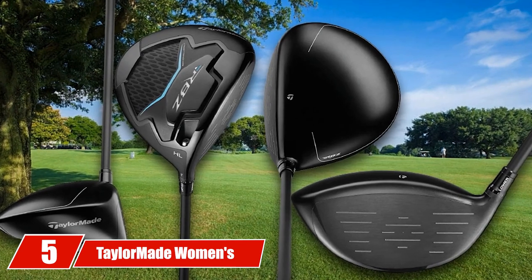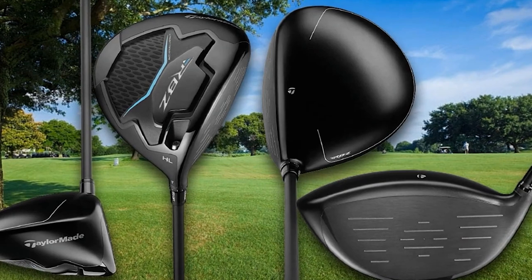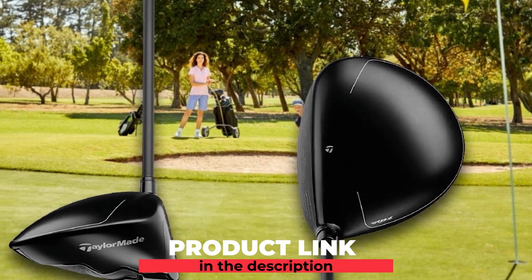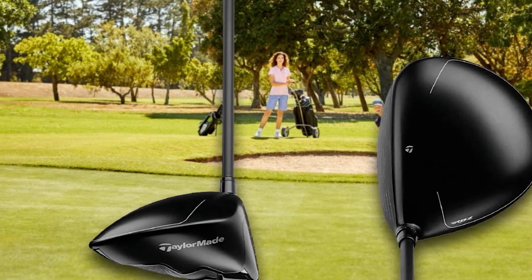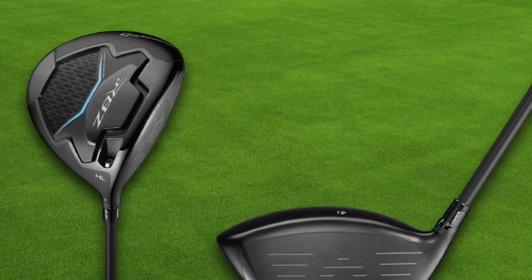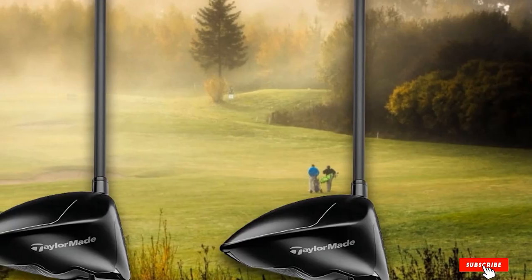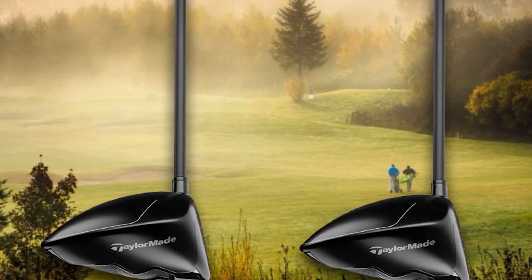The number 5 position is held by the TaylorMade Women's RBZ Driver. It is the best cheap golf driver for women. The women's TaylorMade RBZ features a large titanium head and a loft sleeve on the hosel that gives women options as far as loft is concerned. This is not just a beginner's driver — it features Speed Pocket technology allowing faster swing speeds to gain extra distance. TaylorMade claims a larger sweet spot than its competitors, and with this club head for women, they may have achieved that.